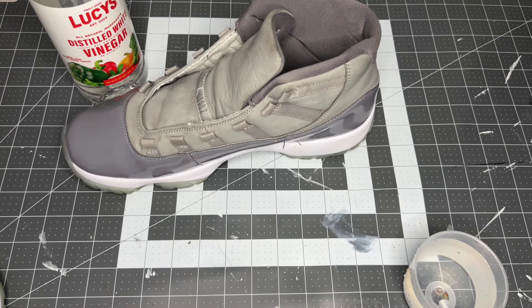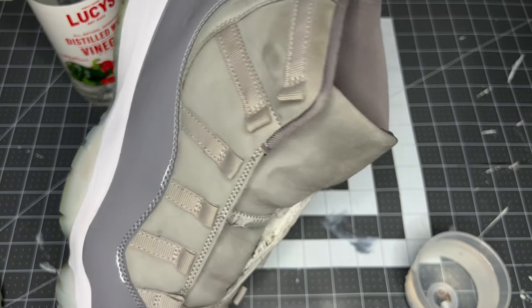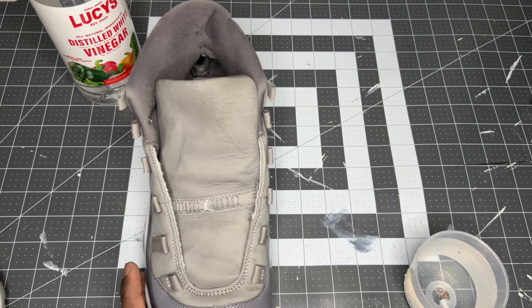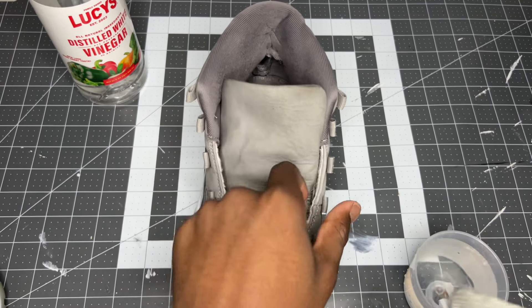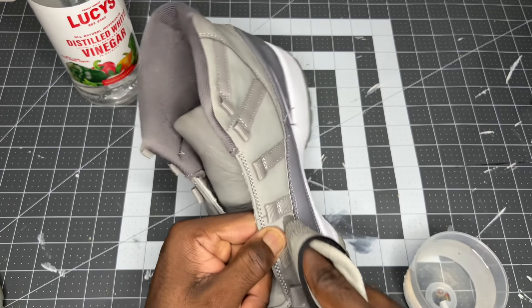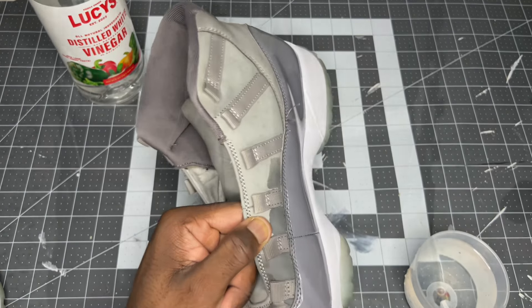After cleaning, pretty much all the traces of the mold are gone but it can still reappear because we haven't treated it yet. What I'm using is distilled white vinegar — half vinegar, half water. If you don't have vinegar you can use rubbing alcohol, isopropyl, with the same half and half mixture with water. I just have a cloth, I put my finger in it, dip it in, and I'm just going to wipe along pretty much the entire shoe, making sure to get into that lining because the lining was literally covered in mold.